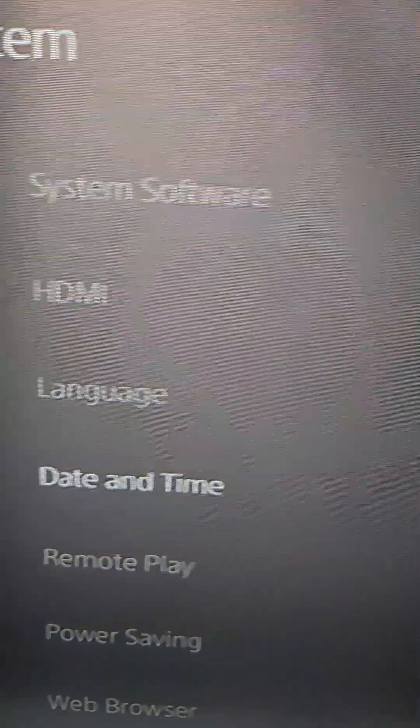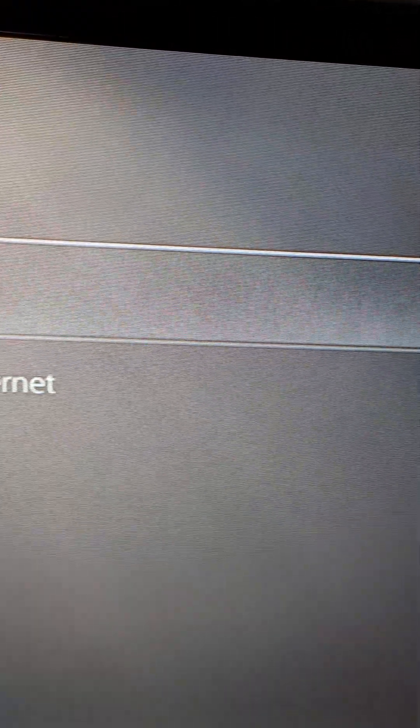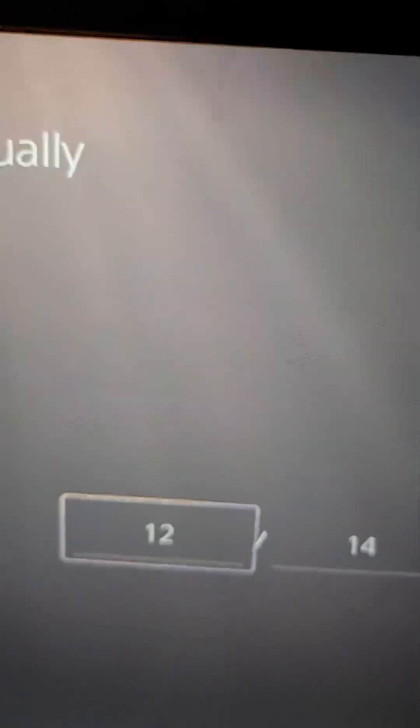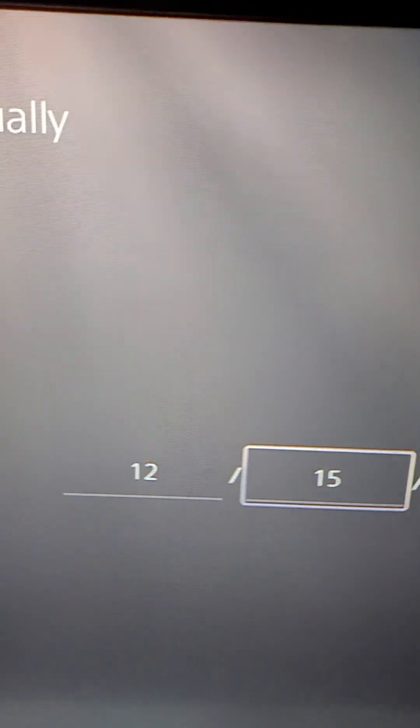We're just going to put the clock ahead one day. Set manually, and we'll just put it to the 15th. From here, just make sure you confirm it.